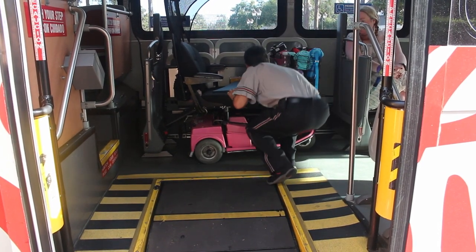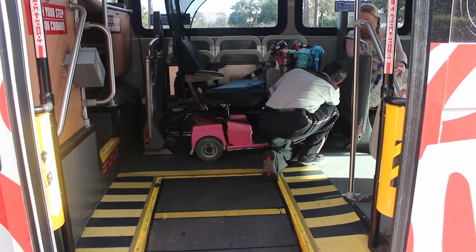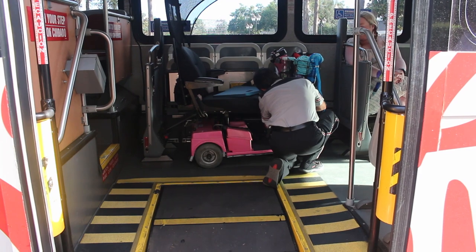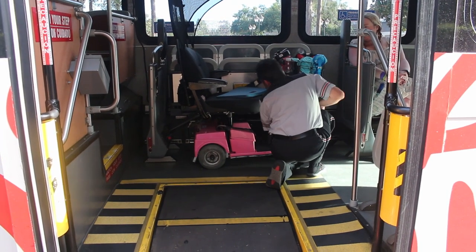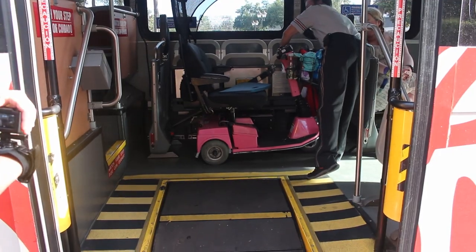You've got to think — these bus drivers load scooters, you know, 20 or 30 of them a day. It's part of their job. You don't need to feel bad about them helping you; that's what they're there for.